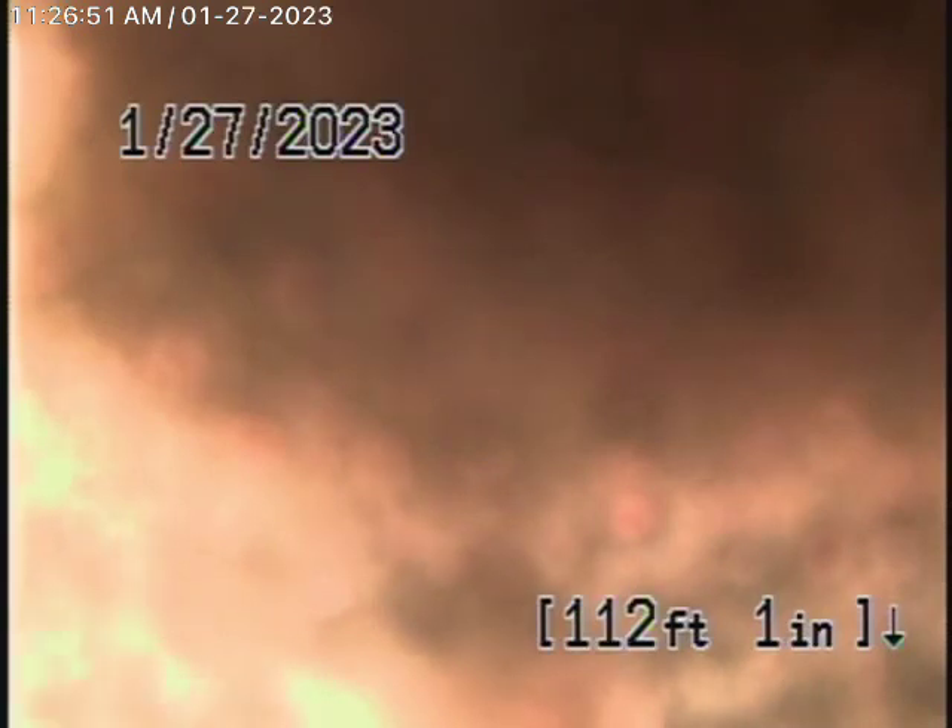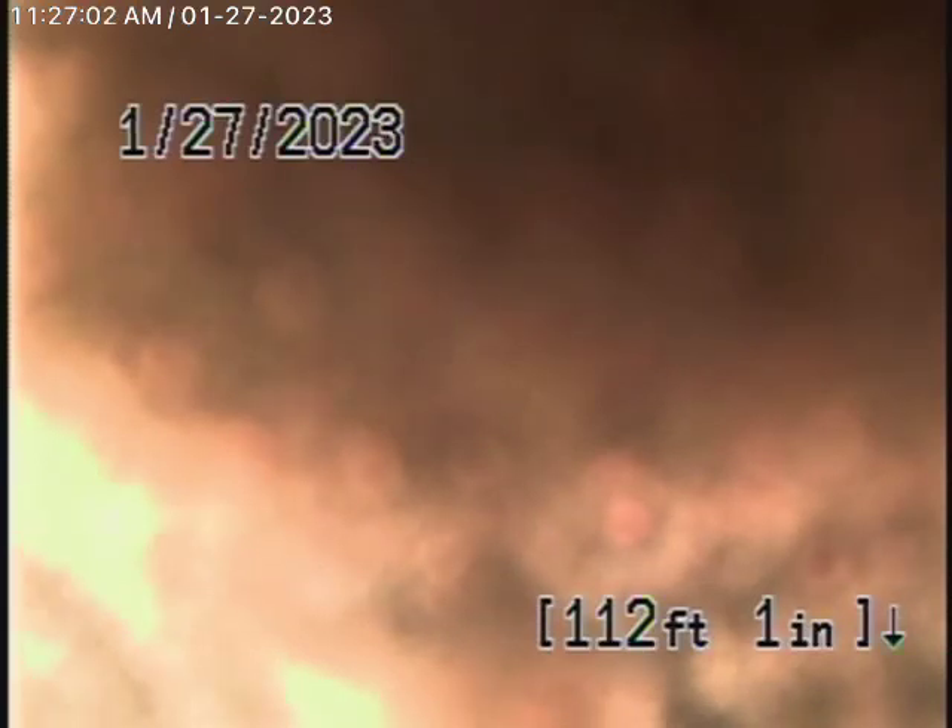We have our camera in the line. We're all the way up to the city curb, where it's 5 feet deep, and along the way it's all been cast iron pipe. That's in very poor condition — it's probably one of the worst lines I've ever seen.